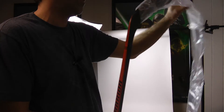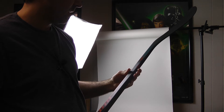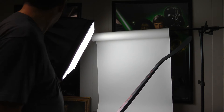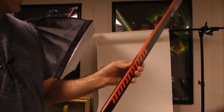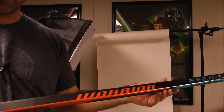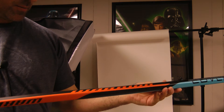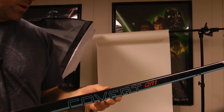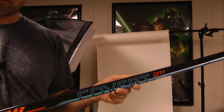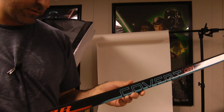I went with the Covert QR1, their top of the line stick. I have the lighting completely wrong so you can't see anything — the color bounces off the camera and looks a little yellow, that's the reason why. I picked up the Warrior Covert QR1, the W28, 100 flex.